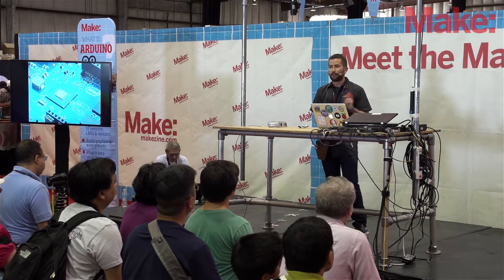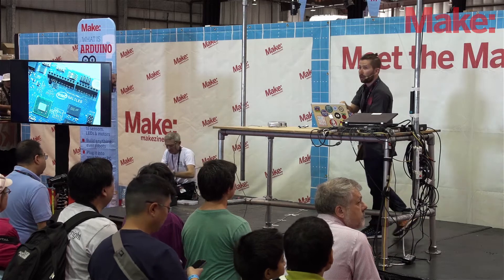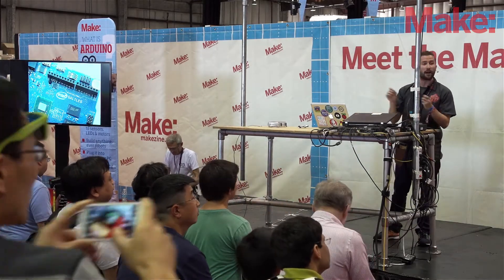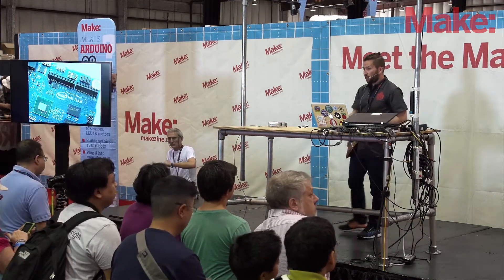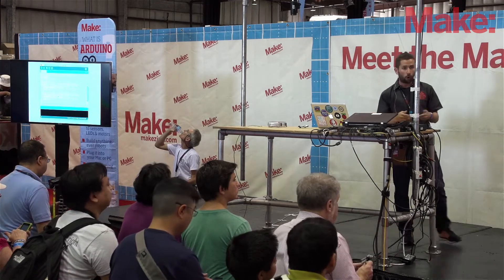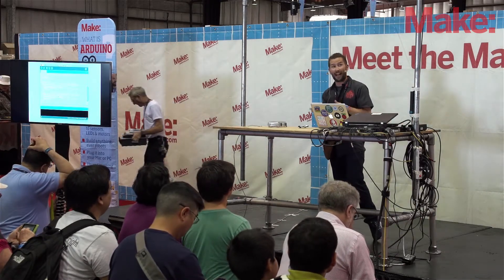There are a bunch of ways that Galileo is very similar to an Arduino. For one, it has that same pinout, so if you have an Arduino shield — those expansion boards that you pop onto a regular Arduino — you can pop most of those onto an Intel Galileo as well and use them. Also, if you see a tutorial online that shows you how to connect circuits to an Arduino, you can use the Galileo instead for most cases. You can also use the Arduino development environment and Arduino code to program Galileo, though you do have to download a special version of the Arduino IDE to do that.